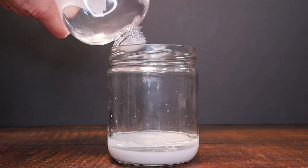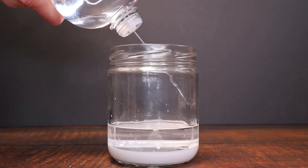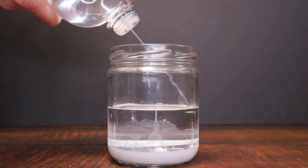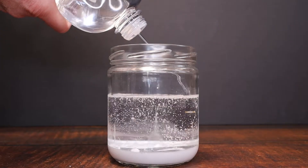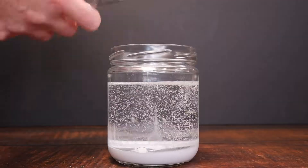Now we're going to add our baby oil. We did test adding the baby oil first and then our white paint and water mixture. However, we found that adding the baby oil in second — probably due to the fact that oil floats on water — gave a much cleaner and better effect for our snowstorm. But you can go ahead and test it with your kids either way.